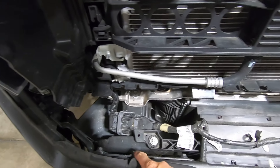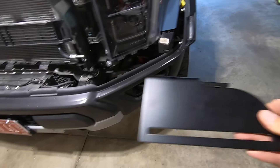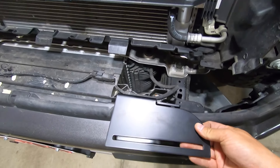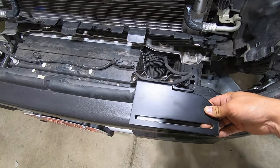Same thing on this side — bolt there, bolt there. The rounded portion of these will go towards the outboard side of the truck because it'll taper nicely with the front. You can see the bracket itself has a nice bend in it that'll make it fit flush with the front end of the truck.